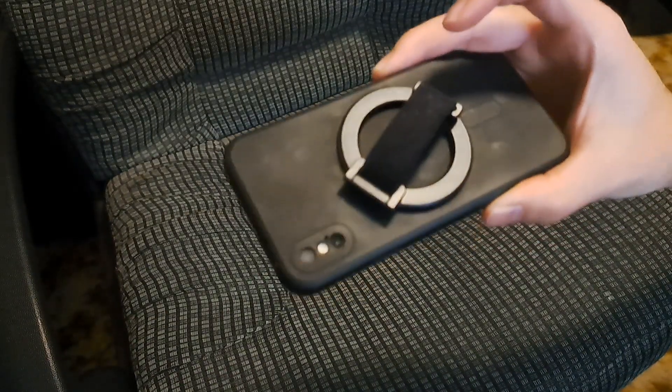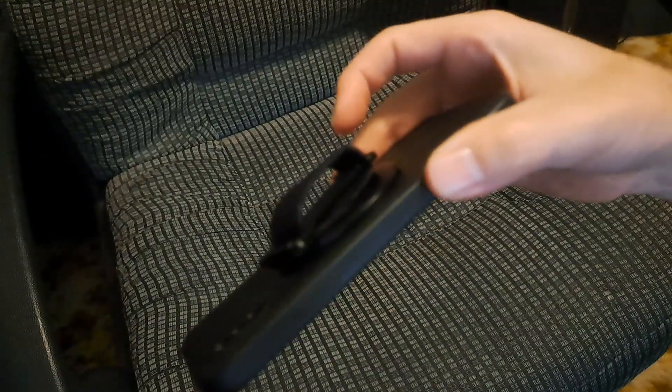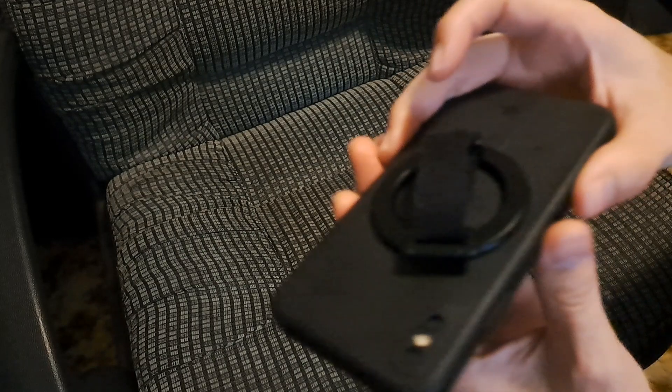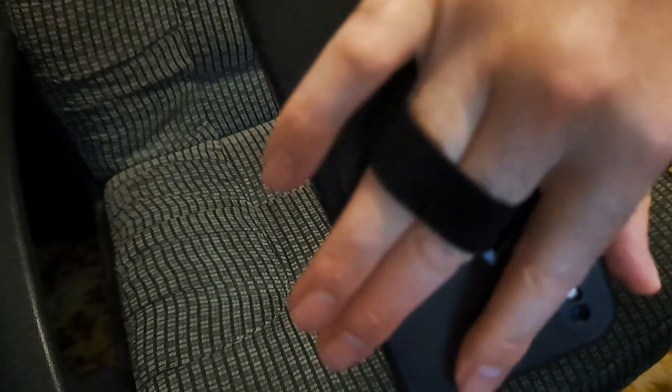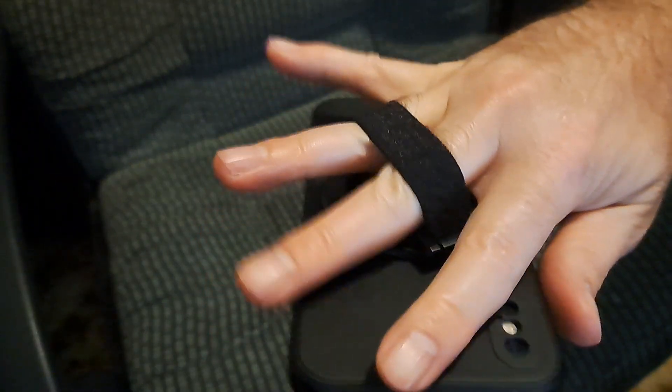This is a review for the Super One MagSafe phone grip. It's a ring type phone grip, but the trick with this one is it's very comfortable because it has a fabric right there. You just stick your fingers in — you can stick either one or two fingers in there. It's a little tight with two, but you can do it. It's a little bit more comfortable with one.